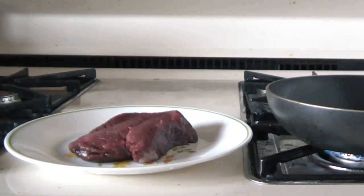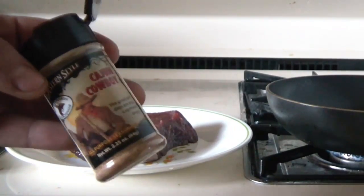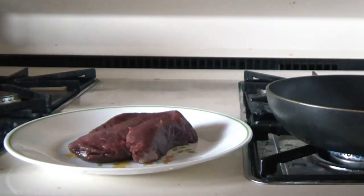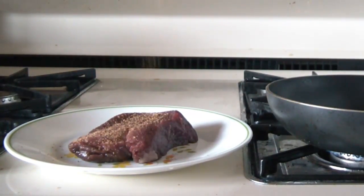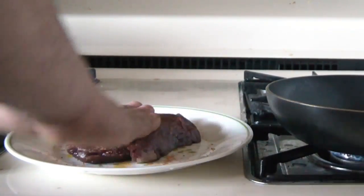Just going to start the goose grease heating up. And I'm going to season this with some Cajun Cowboy. Pat that in.